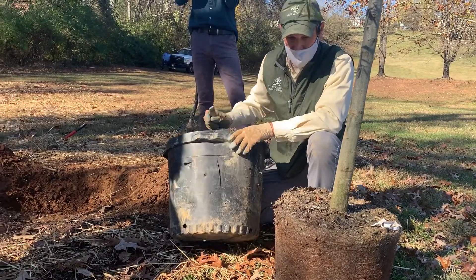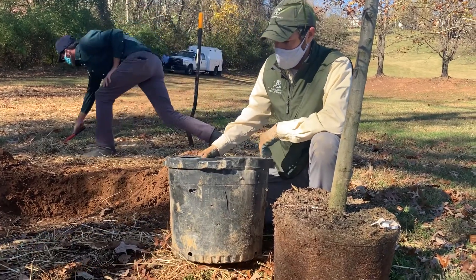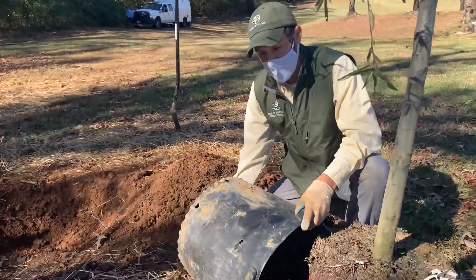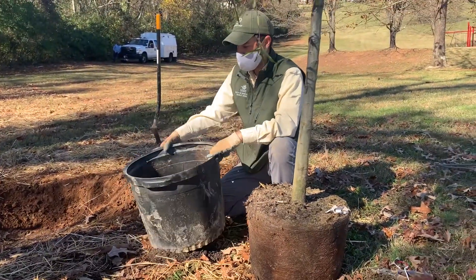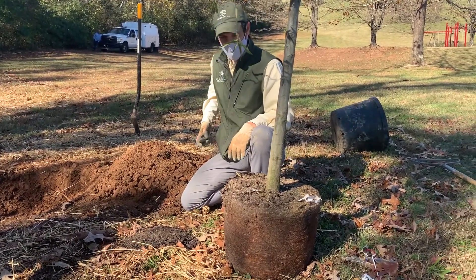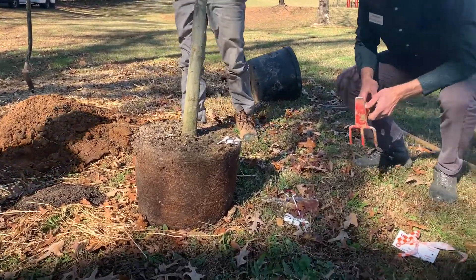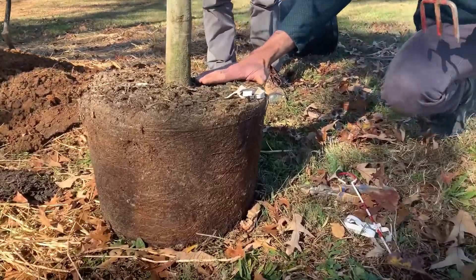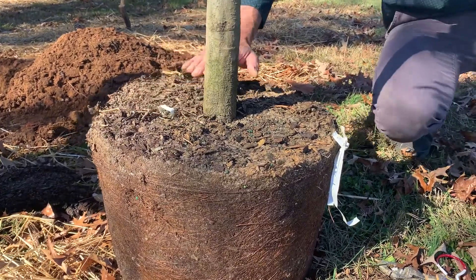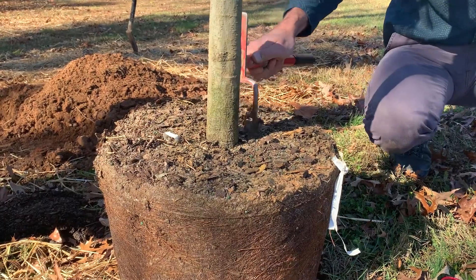That's an option if it's really root-bound and you need to get some of that material out. Unlike ball and burlap, we're going to completely remove the plastic container 100%. Sometimes if you can get them off cleanly, they can be reused for other projects. Now, we see another immediate problem — the root flare. Even on our container-grown plants, we don't really see a nice established root flare on this one. So we will dig back a little bit off the top here just to get down to that root flare.